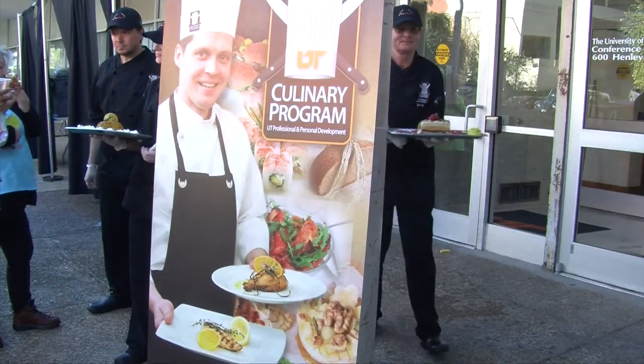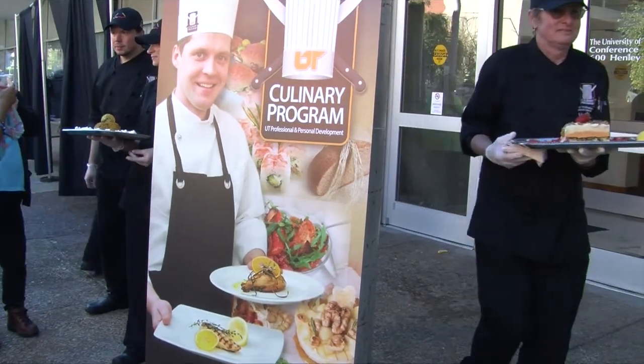We got a beautiful day for our ice carving class outside the UT Conference Center. This is part of our normal curriculum with the UT Colonnade program.